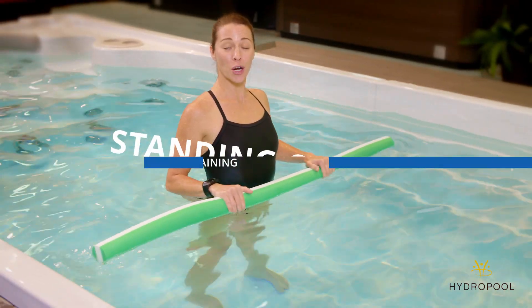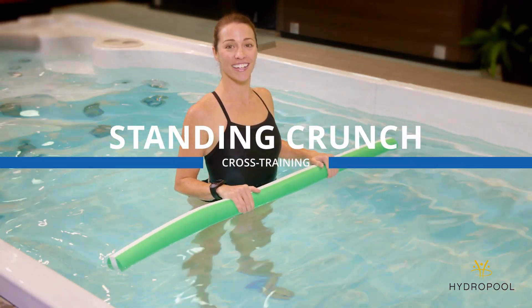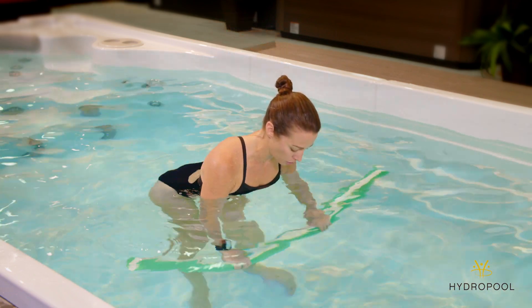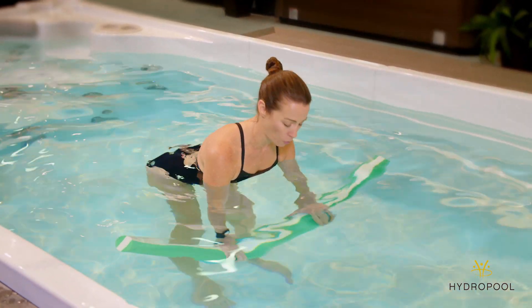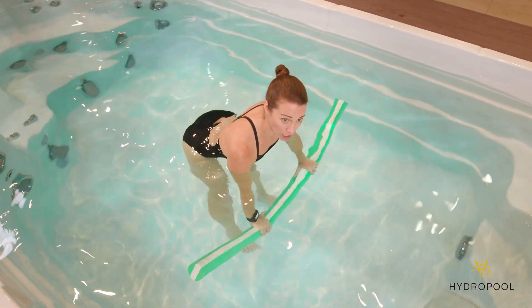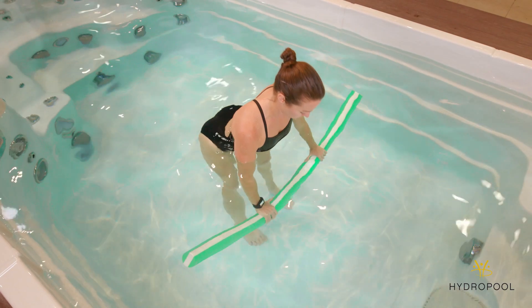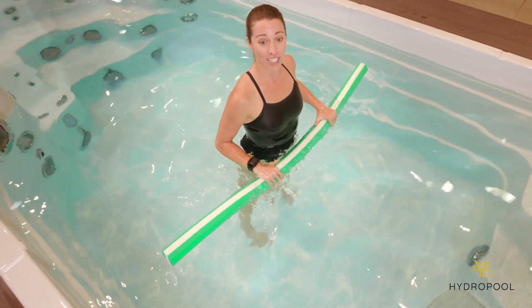For this abdominal exercise, you'll start by holding on to the noodle in your standing set position. Begin by pressing the hips back behind you, pressing the noodle underneath the water surface. Keep the core engaged, belly in, feet planted firmly on the floor. Slowly rise up, resisting the buoyancy.